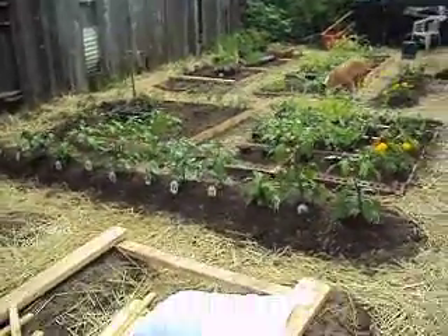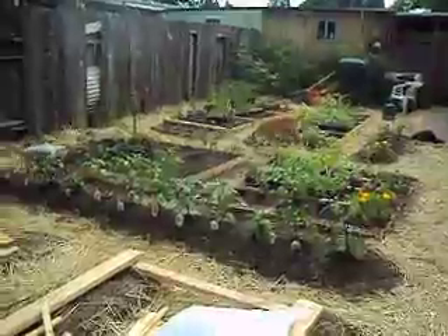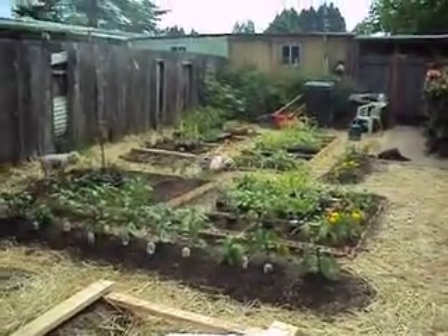Backside view. Square foot garden, year number one. Yvonne's house.